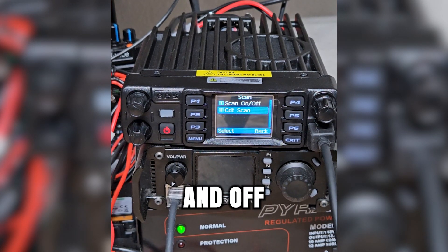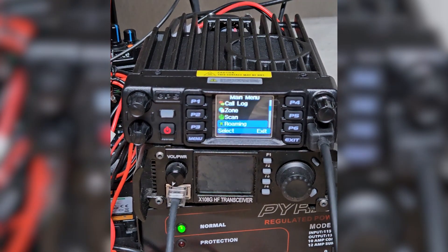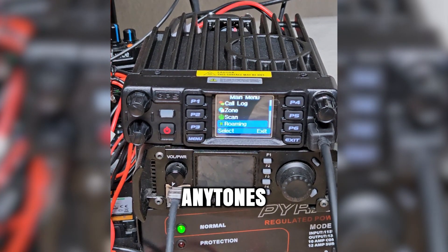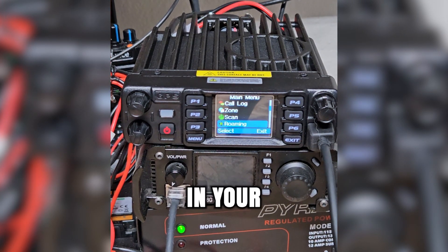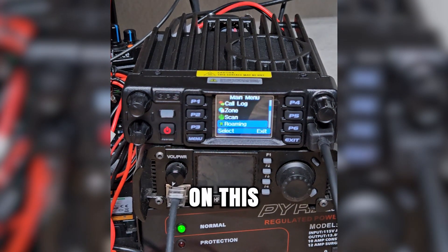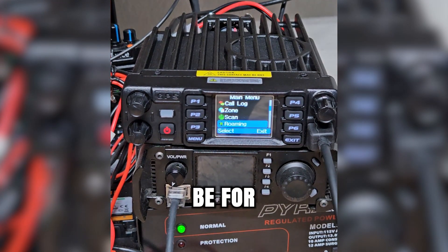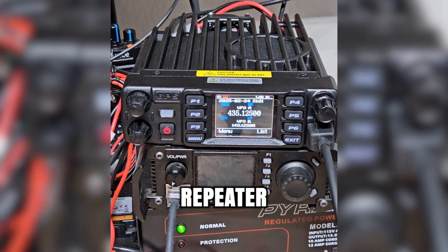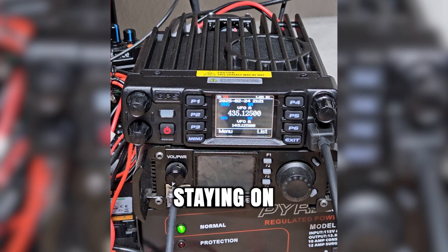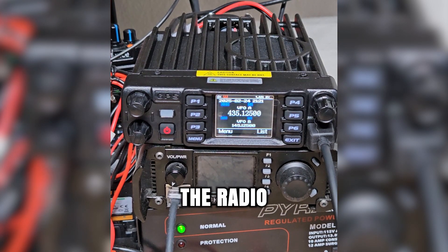We can turn scan on and off. CDT scan — I need to learn what that one does. These AnyTone radios do have roaming capability built in. So if you have multiple DMR repeaters in your area, you can set up those repeaters on this radio with roaming. It will allow you to switch from one repeater to another seamlessly while staying on the same talk group — kind of like how your phone switches between towers when you're driving around on a call.